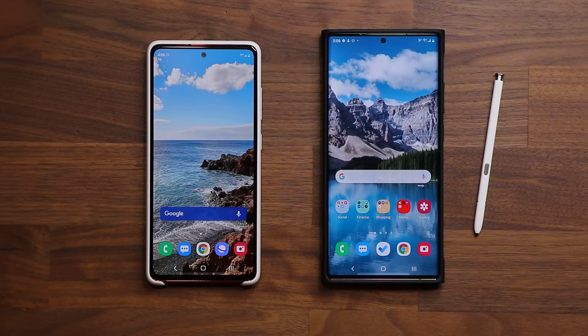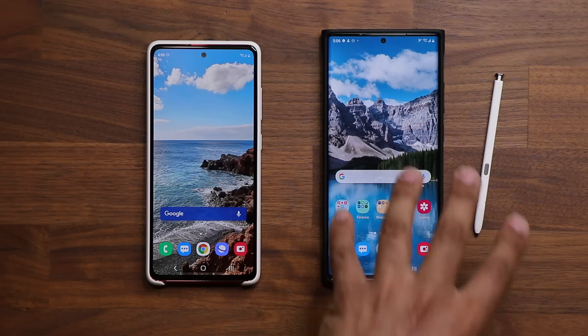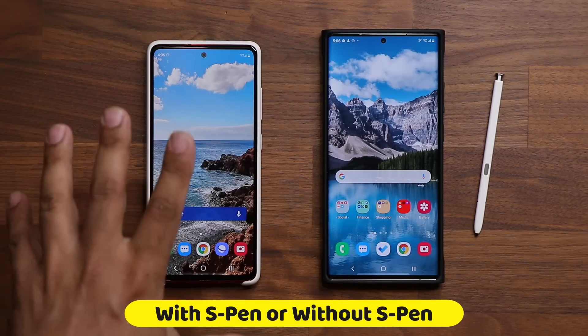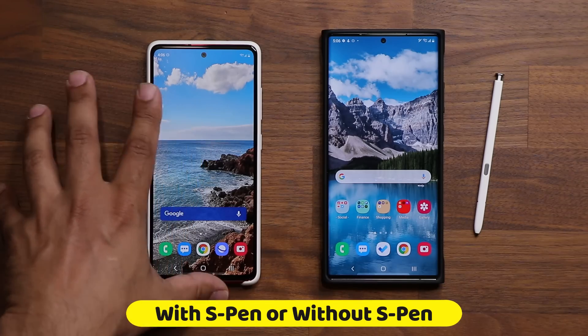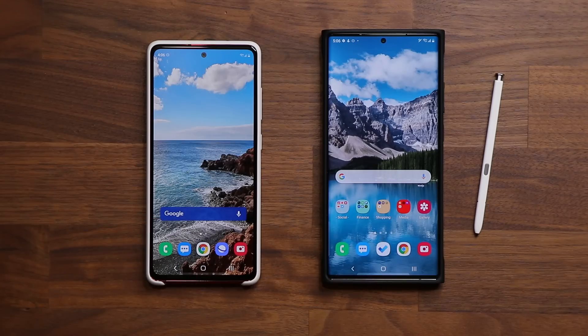I'm going to show you how to get it done both on a Samsung Galaxy Note device or any other phone that supports the S-Pen, and also how to get it done on a regular Samsung smartphone that does not support the S-Pen. So you can do it on both of these, no problem.